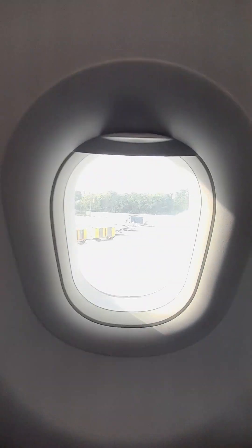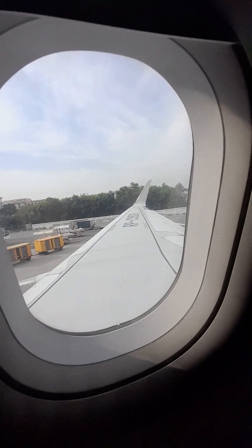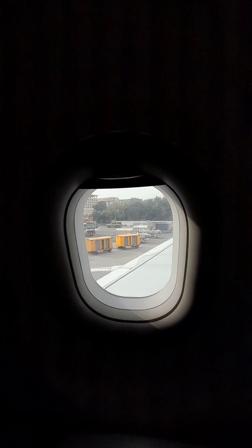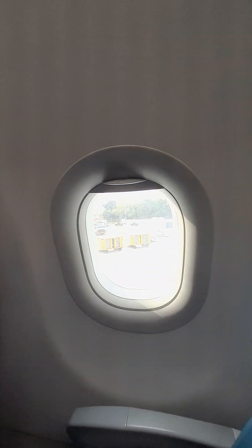We will be closing the door in a short while. Doors to arm and cross-check.